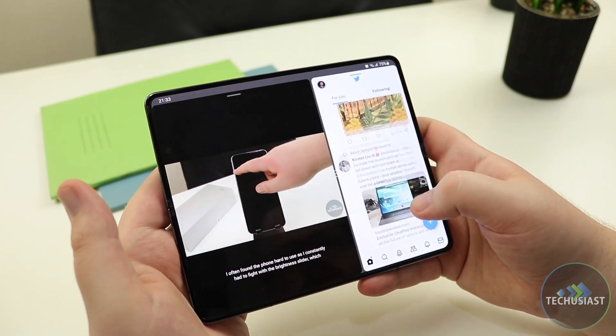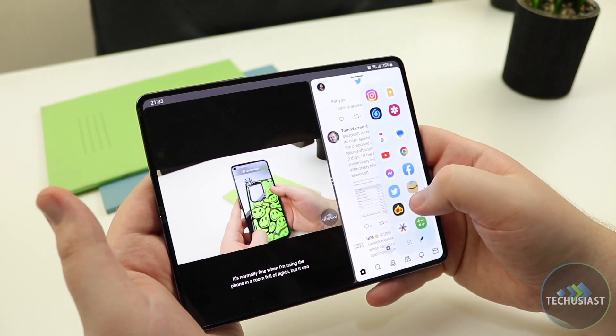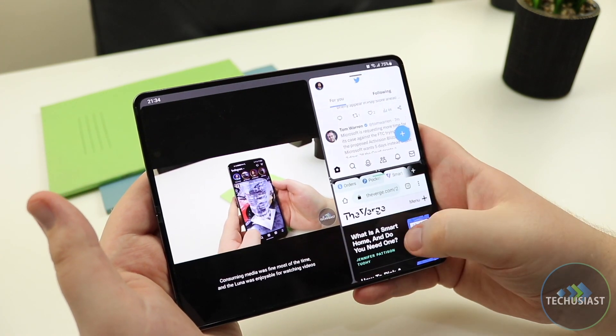While the competition is slowly catching up, the only other company that could take this crown from Samsung is Google, and the company unveiled the Google Pixel Fold not that long ago at Google I/O 2023. We'll have to see how it stands up against the Galaxy Fold 4 and later the Galaxy Fold 5. By now you probably know that I always have nitpicks to find and mention, and it's the same this time around.